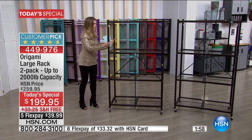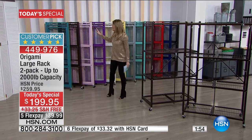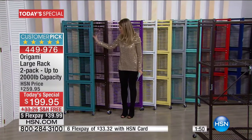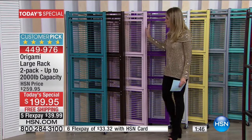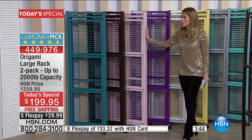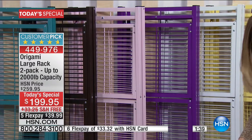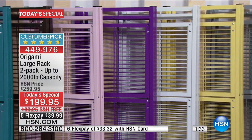The footprint is right behind me — I want to show you how you'll store it when you're not using it. See how slim and streamlined this is? These are all the great colors, and remember you are getting two of these. We have light blush pink, a beautiful purple, and we have it in white, this gorgeous yellow, and a light gray we're calling platinum.